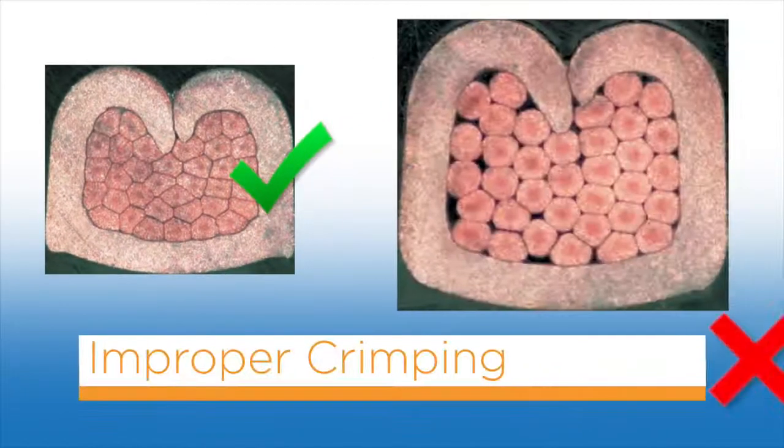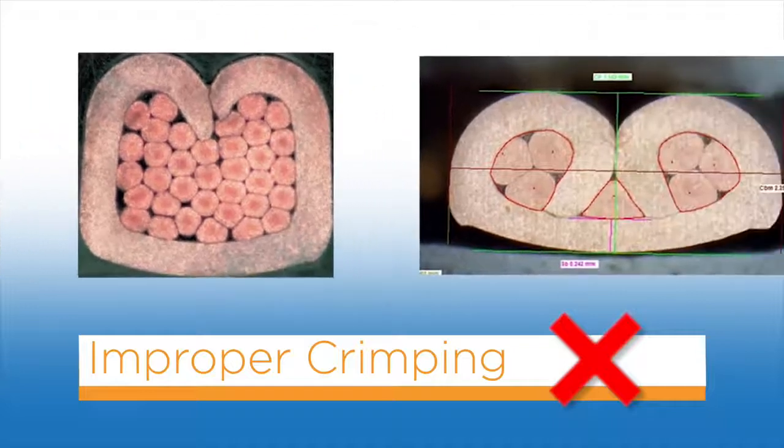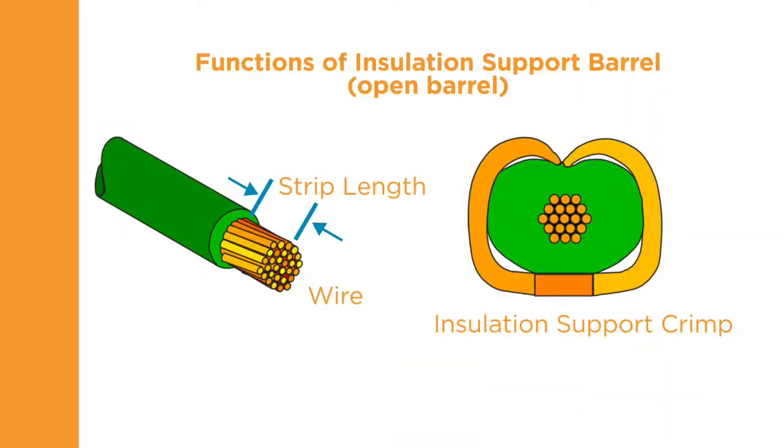An improper crimp can result from various reasons. Here, the crimp height is too high. And here, the wire is too small for the wire barrel. The insulation support crimper forms the terminal around the wire insulation, similar to the wire barrel crimp. When crimped, the insulation support should be snug but not so tight as to cut into the insulation.